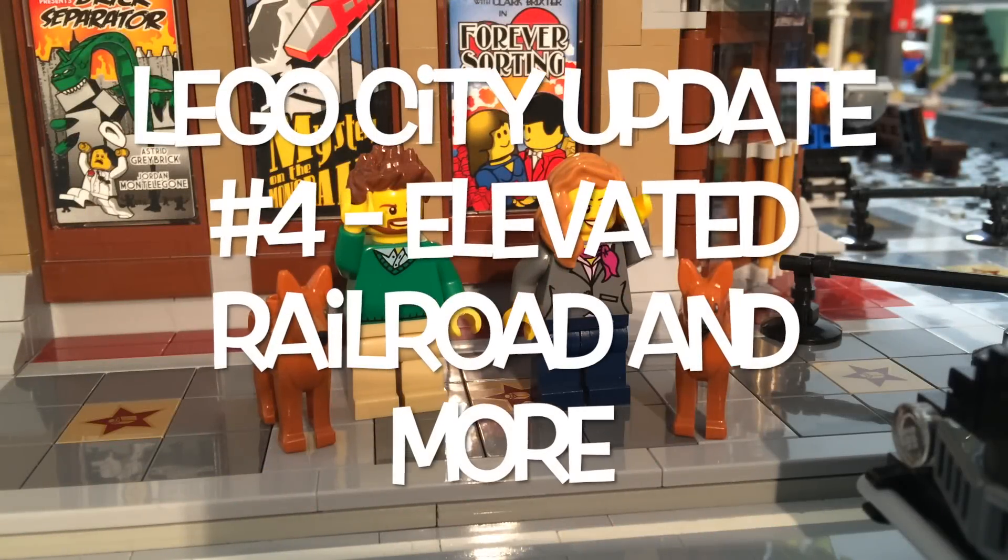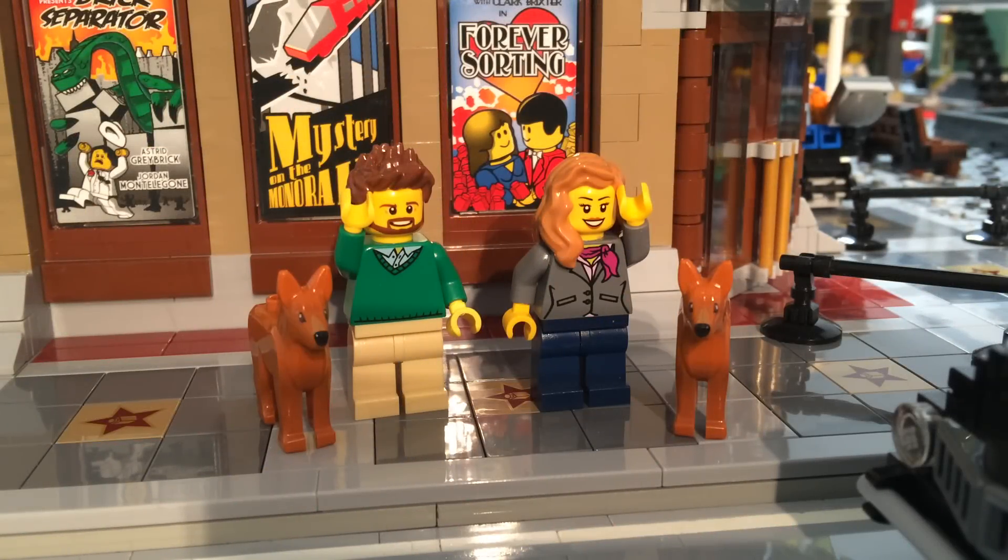Hey, hello and welcome back everybody for another LEGO City update. This is our fourth LEGO City update and we've got a lot of stuff to show you, so let's take a look.